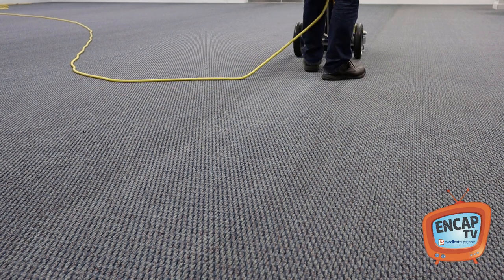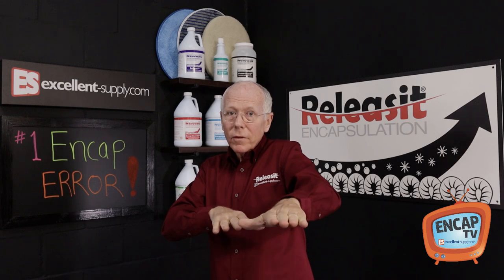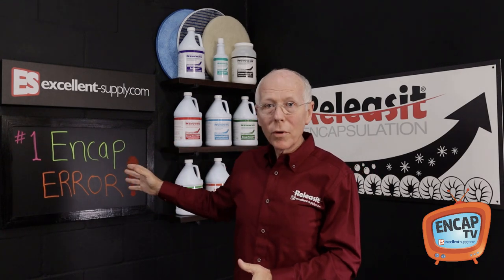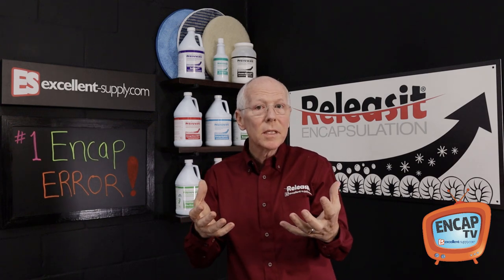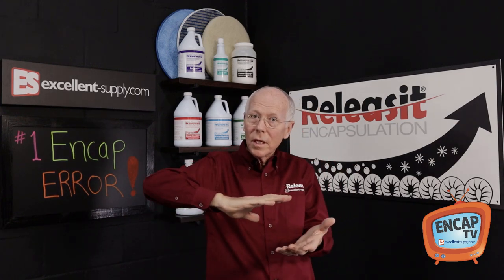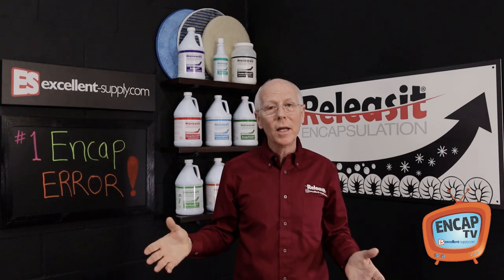If you can get consistent coverage with good overlapping, smooth even flow of your solution, working it into the carpet very evenly, you're going to see consistent results. That's the number one problem that gets people into trouble — they see splotchy, inconsistent results because they didn't put the solution down evenly. Their scrubbing was done blotchy, kind of like painting the wall. If you don't put it on evenly and smoothly, it's not going to look good when you're done.